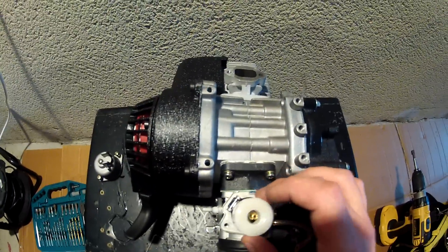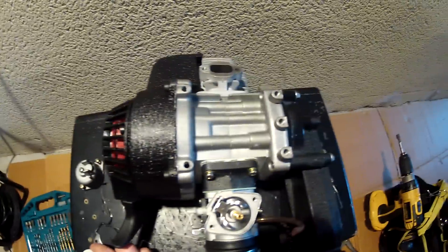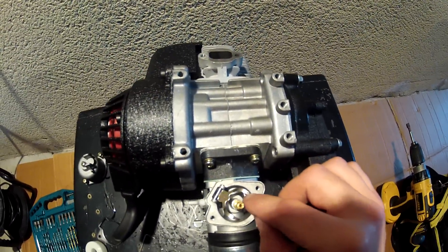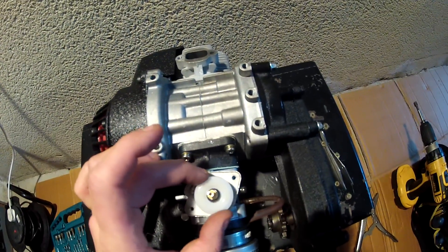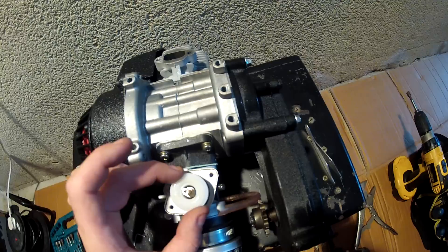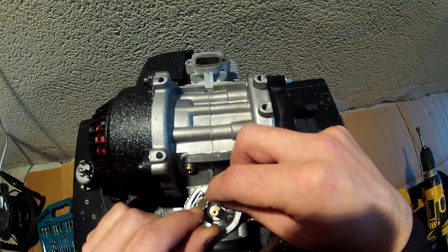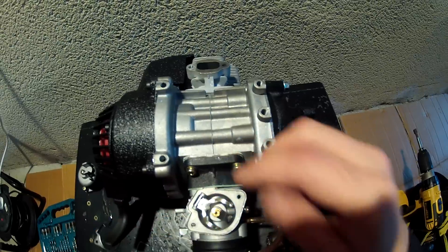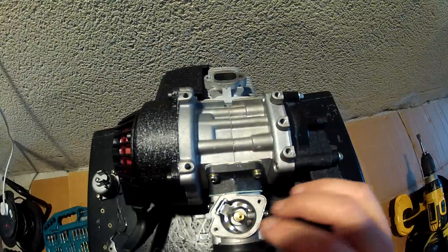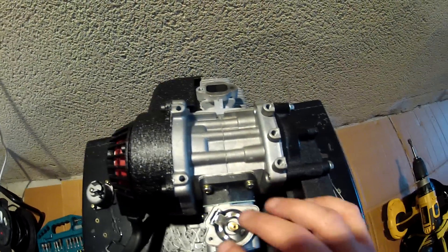In 90% of cases that will help and you won't get any leak from the overflow hose anymore. If this does not help, it means the float is badly regulated and is letting too much petrol into the carburetor. You can adjust it by bending the float tab up a little bit so the float closes the petrol much quicker and the carburetor won't overflow.